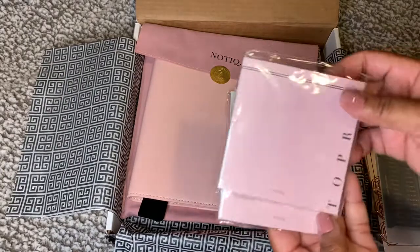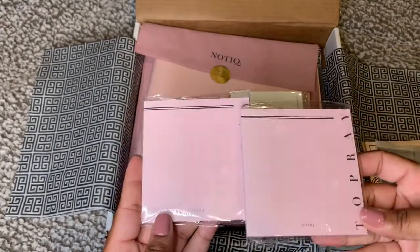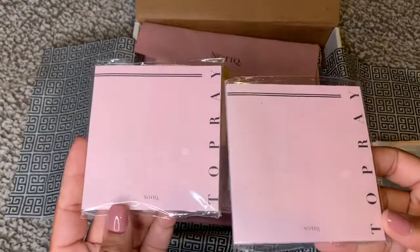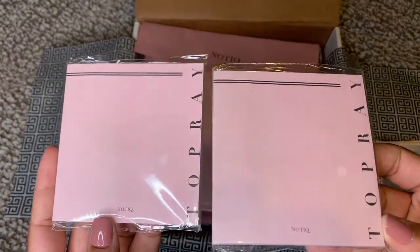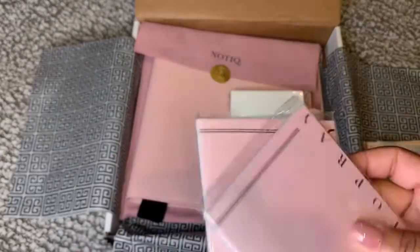I got two of these sticky pads, and they are huge. 'To Pray' — I am working on my prayer life, so 'To Pray' — yes! I am all for this.